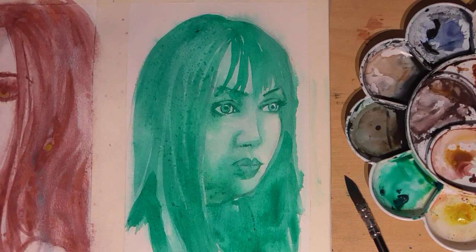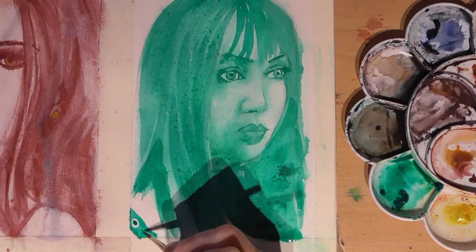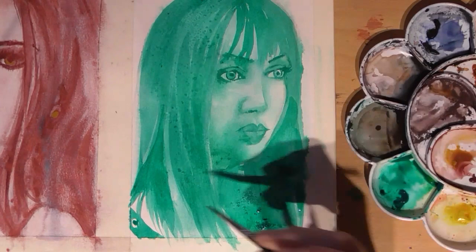I added a bit of salt here, hoping to get some textural effects. But sometimes it works and sometimes it doesn't - just like salt. I painted the strap on the top just to give a bit of information on what's happening in the painting.